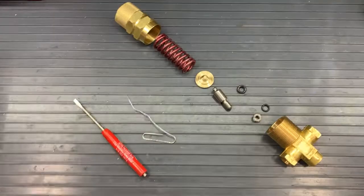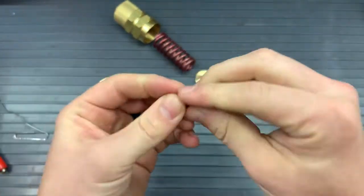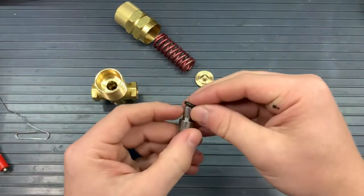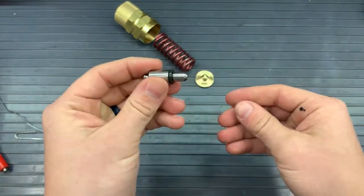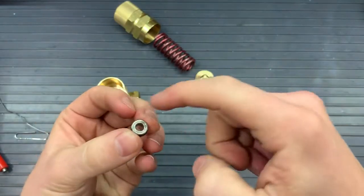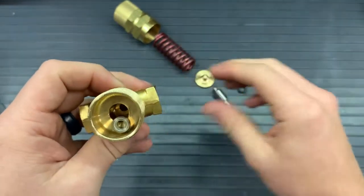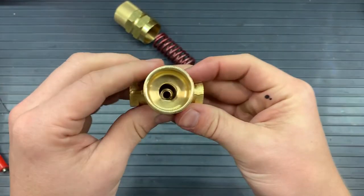Now let's reassemble the parts from the kit. Take the smallest, thinnest O-ring and stretch that around the seat. With that in place, grab the other larger O-ring and put that on the thinner, lesser-diameter region of the plunger — there's a divot that it fits nicely into. With those together, put the seat down into the regulator pocket, and you will want the ring side of the seat to be facing out of that pocket so you can see it when you look down in.